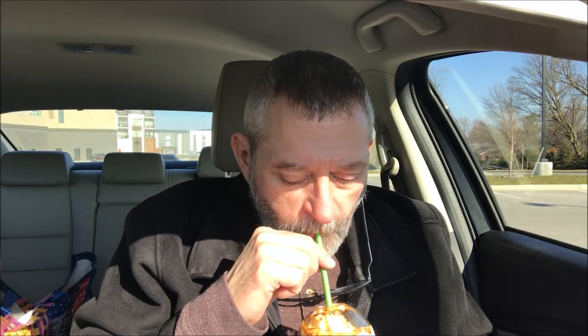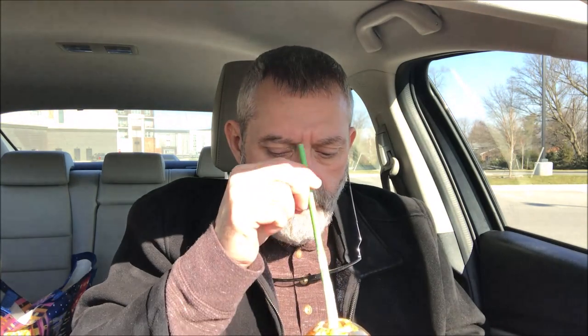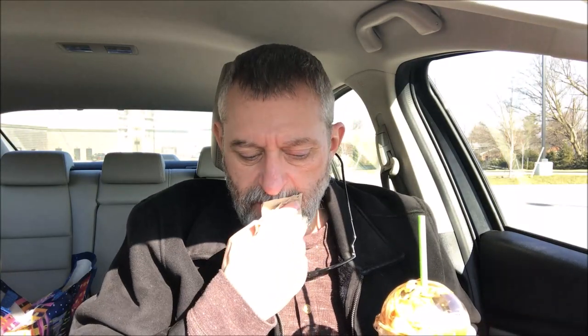It tastes like a vanilla shake with a salted caramel flavor. I don't know what black sugar is, but it tastes like a caramel sauce to me — a vanilla milkshake with caramel sauce. It's a really good shake. I like the texture, and it melted enough that I can actually drink it. I'm going to give the shake a four as well. If you like caramel, it's good. Anyway, hope you enjoyed this video — thanks for watching!